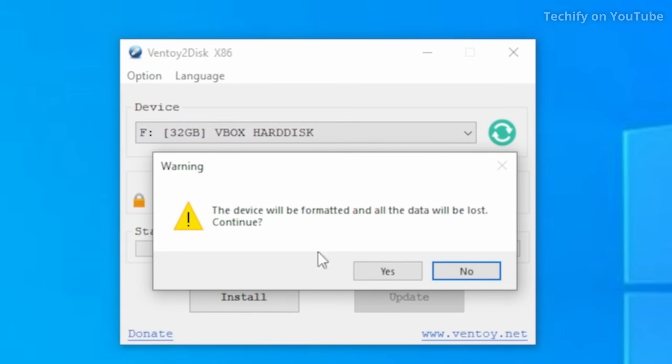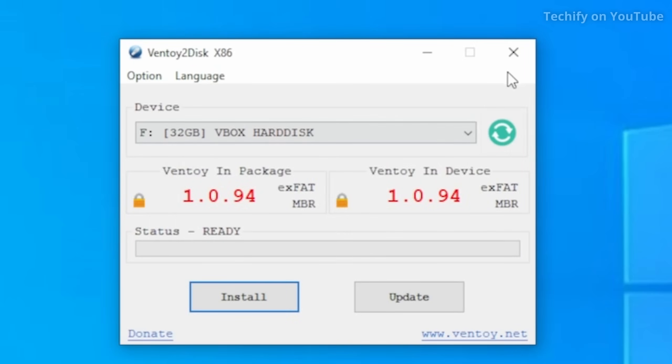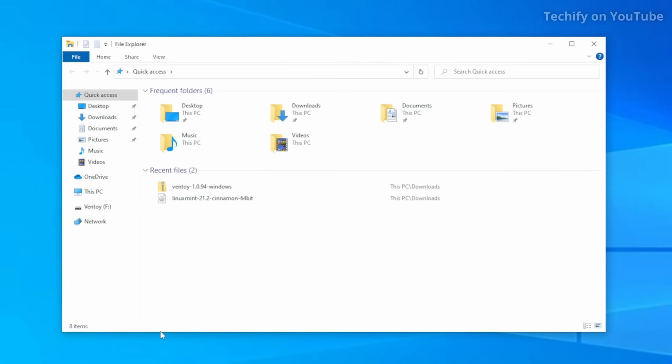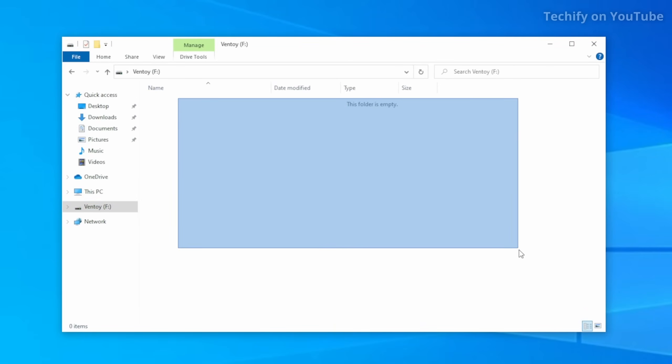There's a little message about data loss — just hit yes, and there's a double check confirmation. It's just installing. That was super easy and super fast. Ventoy is now installed on that USB. Head to your file explorer and you'll see it's been renamed as Ventoy. Open that and it's just an empty folder at the moment.